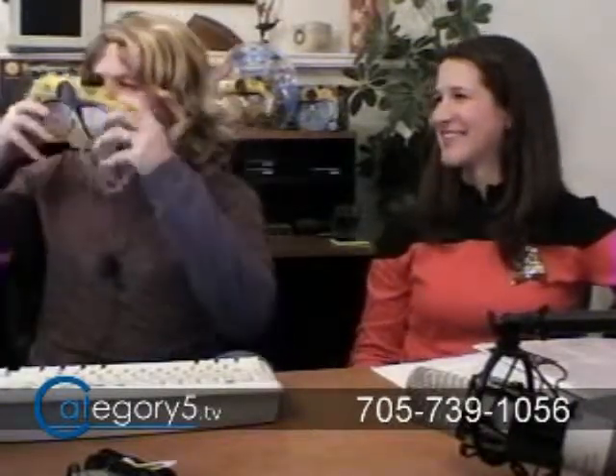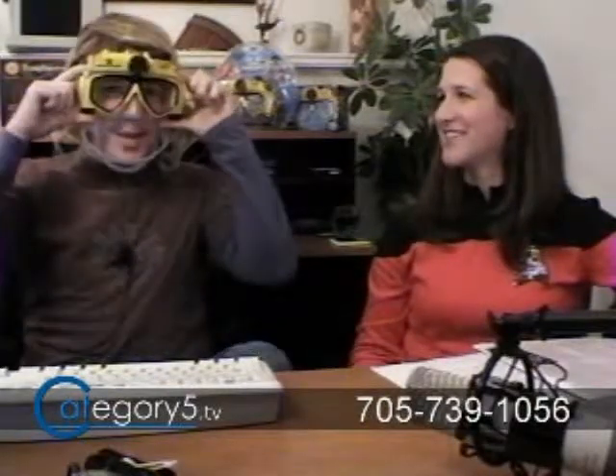Rex Damien says, 'Carrie, make sure he puts that puppy on — they want to see you wear it.' Okay, here we go, with the hair. Oh, that's nice.